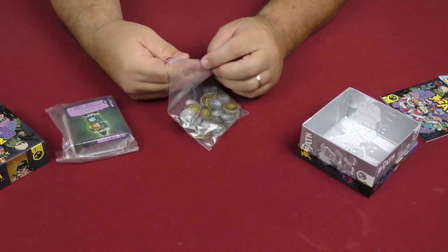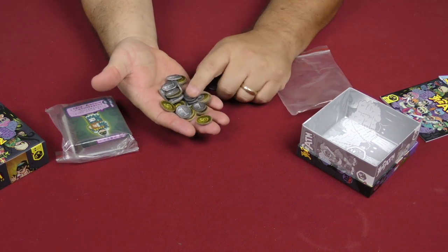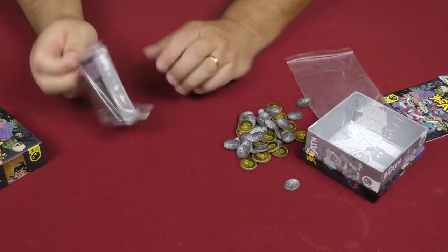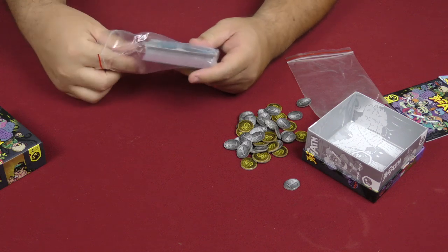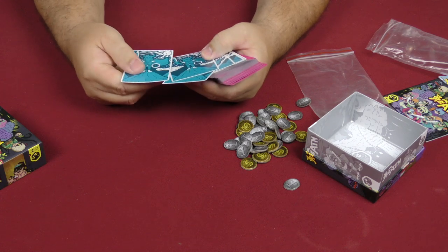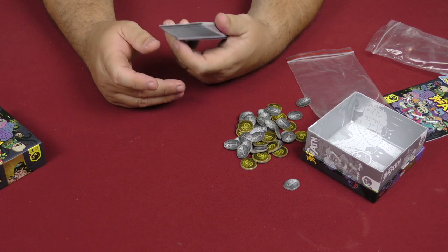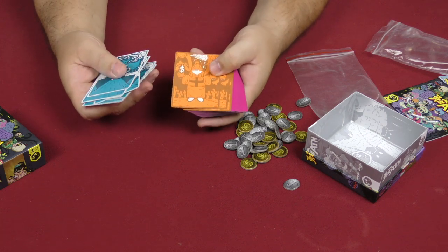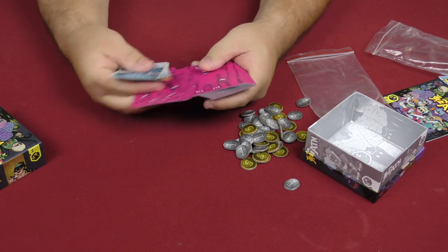We have some tokens for money — ones and fives and so forth — and those are all cardboard. Then we have some cards in a bag over here as well. The cards are interestingly printed — it has a little bit of a special finish on one side, so that looks cool.